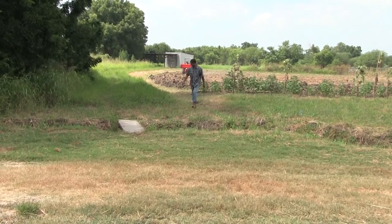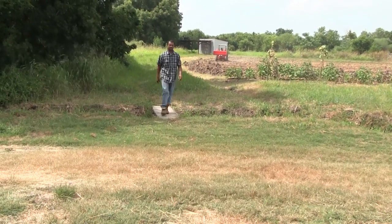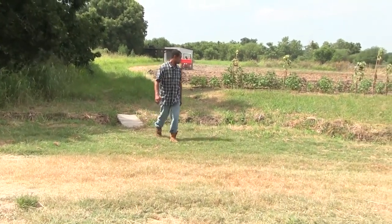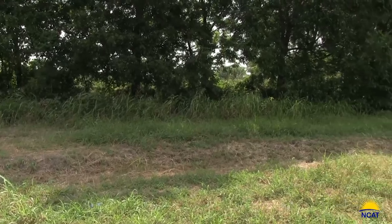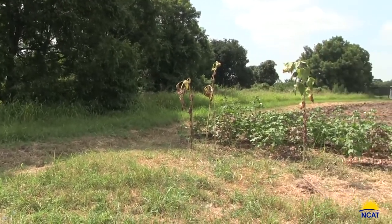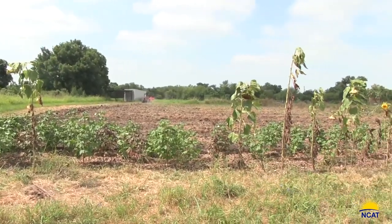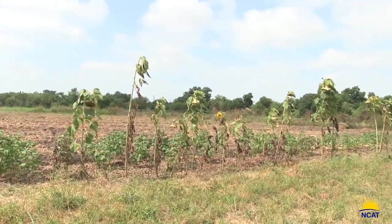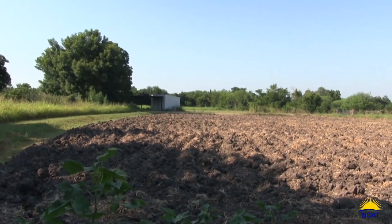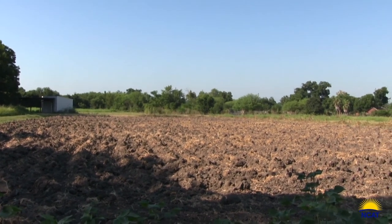The next step after building back up the rows would be to flood irrigate the field, let the annual weed seeds germinate, and then come through and smash the field again to eliminate those seedlings. We may do one more pre-germination pass, allow those weed seeds to germinate, and then take them out with a light tilling. Then the field will be ready to be planted because we've effectively eliminated most of the perennial and annual weeds.